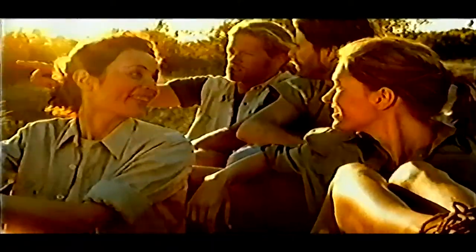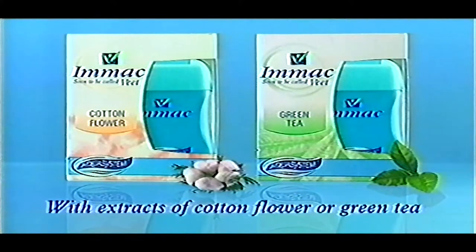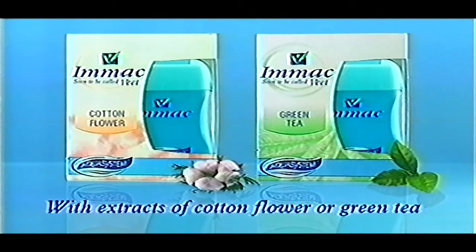I can't believe it. Three weeks without shaving? You're not the only one. M-Act warm-ups with aquasystems — smooth legs for up to three weeks. Now with extracts of cotton flour or green tea.